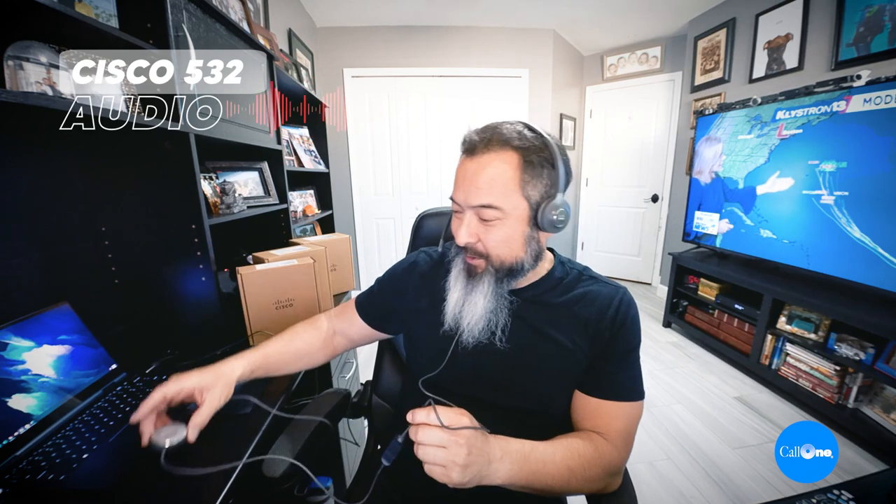Let's get this plugged in and see how well this microphone performs. All right, I'm back and now I have the Cisco 532 plugged in. I have it connected to the little USB control hub here, connected to my laptop, and I am connected. So let's do the first thing first and do a quick type test.